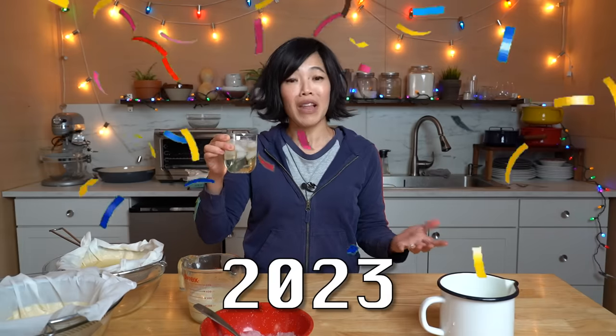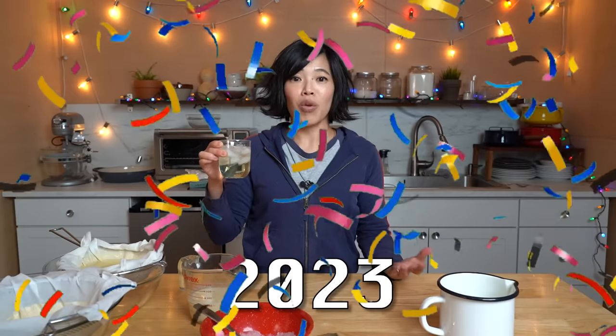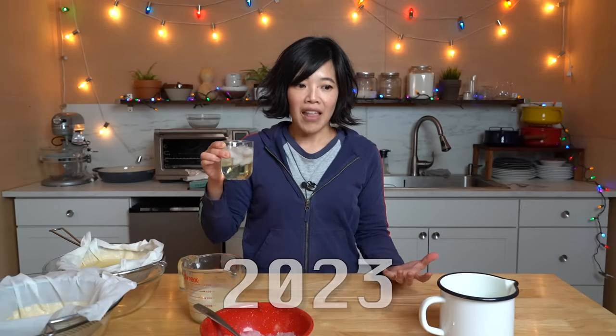Alrighty, my first taste of clear milk — or milk punch — clarified milk punch. Cheers, and Happy New Year to all my beautiful lovelies. I hope this coming year brings you all that you hoped and wished for. And that 2022, with its trials and tribulations and good things, taught you something about yourself as well.